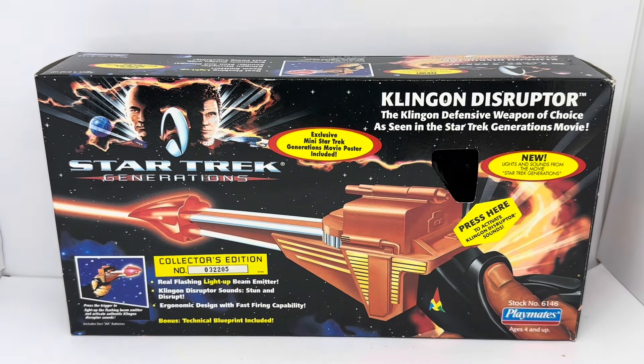This is the front of the box. It says Star Trek Generations, and features an exclusive mini Star Trek Generations movie poster. It's the Klingon Disruptor — the Klingon defence weapon of choice as seen in the Star Trek Generations movie — with new lights and sounds. Press the trigger to light up the flashing beam emitter and activate authentic Klingon Disruptor sounds. Includes two AA batteries. Collectors Edition number 03-2205. Features real flashing light-up beam emitter, Klingon Disruptor sounds, Stun and Disrupt, ergonomic design with fast firing capability, and bonus technical blueprint. Stock number 6146, ages 4 and up.